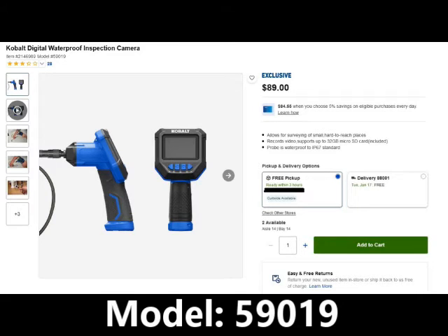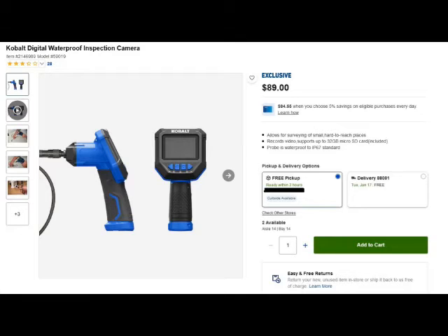This video is about the Cobalt inspection camera, model number 59010. I'm not going to bore you with a box opening and all that stuff. I want to cut right to the chase with this thing.